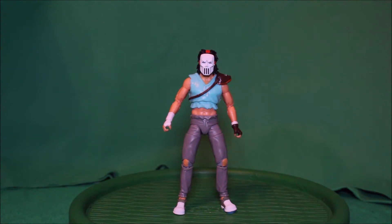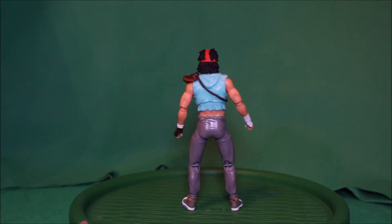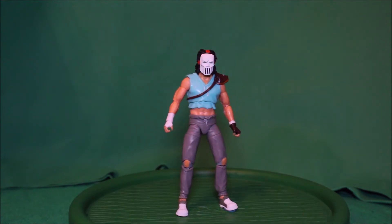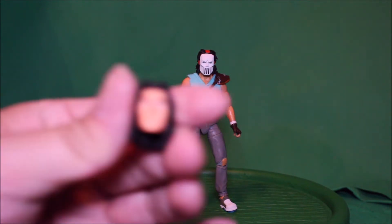Okay, I'm back, and here is Casey Jones out of the package. Here is the front view — there's the side, the back, the other side, and here's the front again. And for the accessories, here is Casey Jones's head.